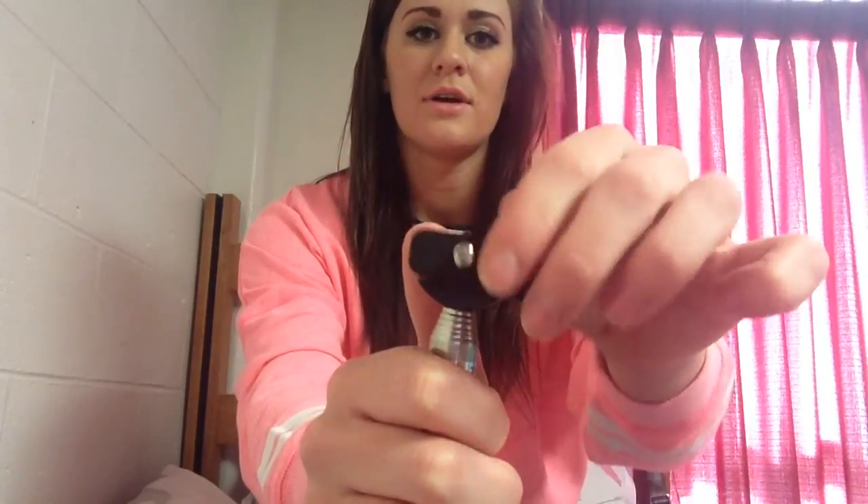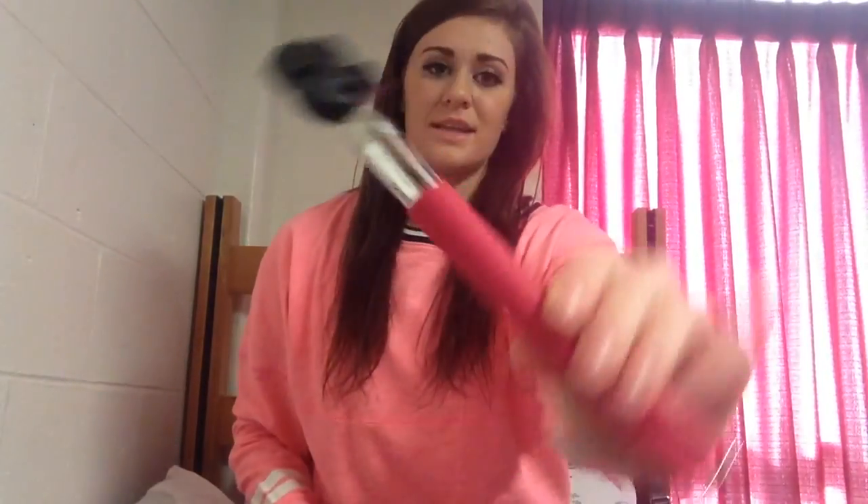Then this extends pretty far, as you can see. And this part right here moves, as you can see. Then if you unscrew this part, it will move forward and back. I'm just going to tighten that back up. So there's that part.